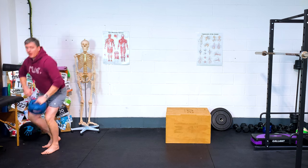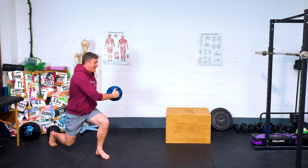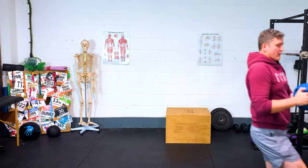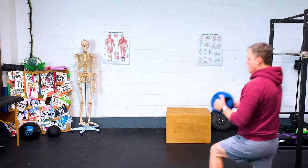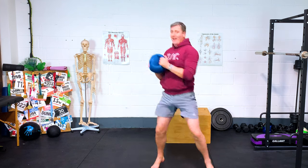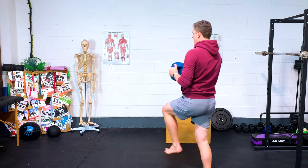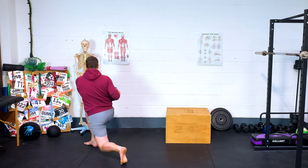Now a lunge with a twist — keeping the ball around waist height. Lunge forward, twisting over the front leg, bring it back. Much more core control required. You don't need to overextend on the lunge; it's more about the control of the movement. Stepping out, control, drive through. Stepping out, control, drive through.